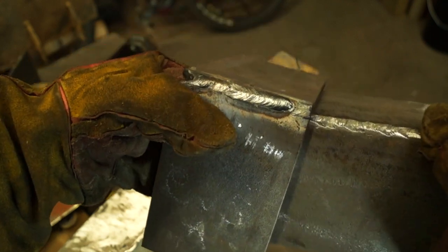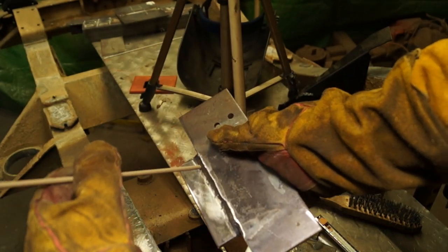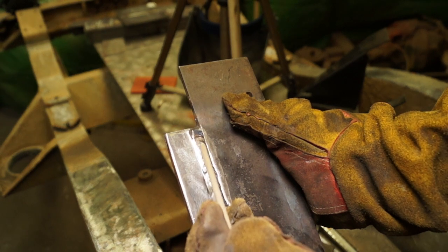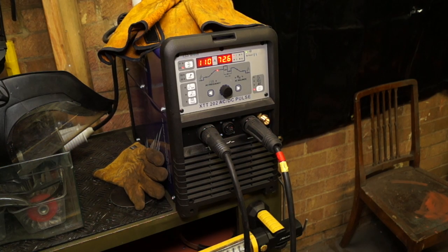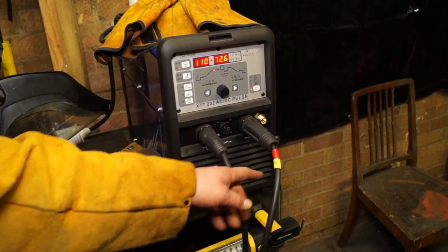I'm still using a 6013 rod which works in all positions and in AC, DCEN, and DCEP. It's considered a filler rod rather than a fast-freeze rod. Watch the weld pool here — you can see it takes its time to solidify under the slag. I've found the machine at 110 amps on DCEN is perfect for how I feel I should be welding, which is my own personal preference with a 3.25 rod.